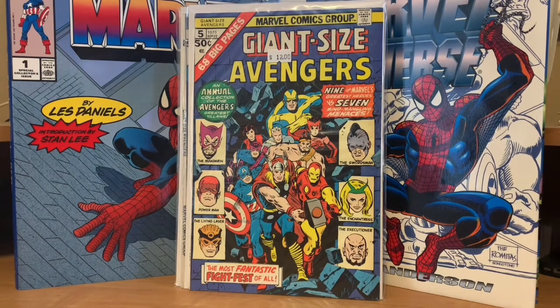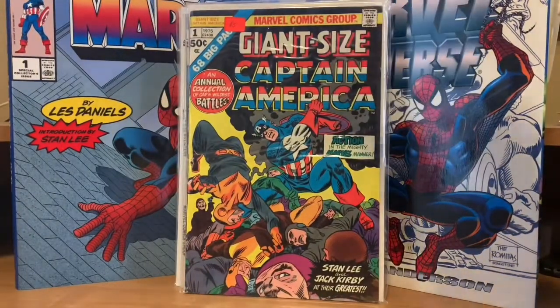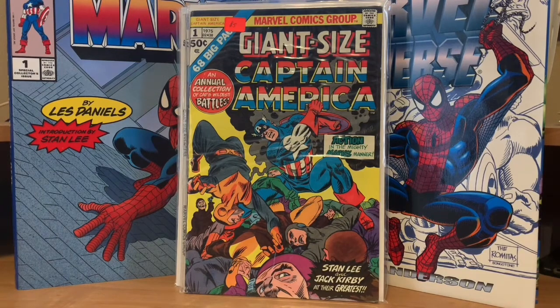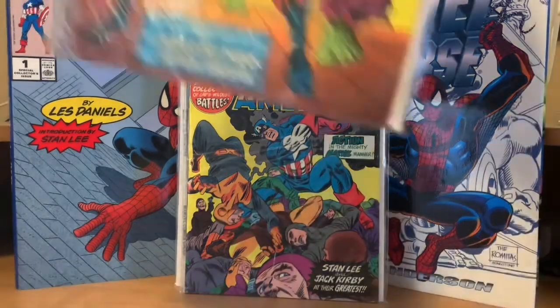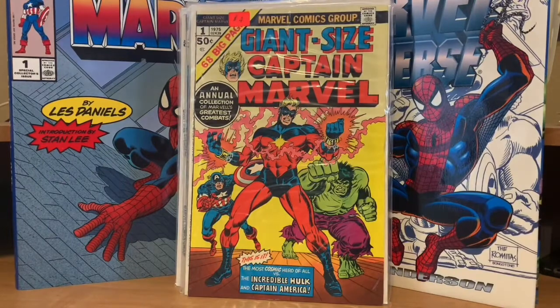The next one is Captain America Giant Size — this was an all-reprint issue. Kind of cool when you're a little kid in the 70s, you can see some stuff that you might have missed that's being reprinted in these. Then there was a Giant Size Captain Marvel number one — they only made one of those. That was a reprint of early Captain Marvel stories.